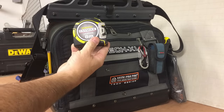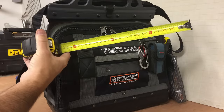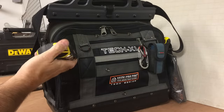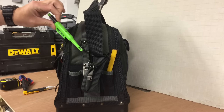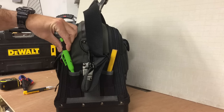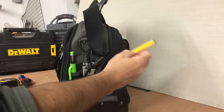Stanley Fatmax Auto-Walk Tape — I've got an 8m version on this bag, it's metric only. My preferred tape. Pica pencil — I'll do a separate review on that. Standard carpenter's pencil.